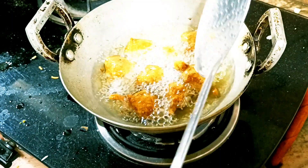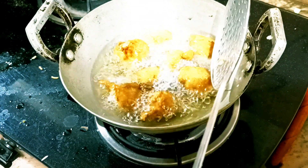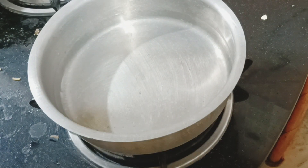Now I will put it in a bowl and drain the water. I will put the oil on again and leave them on the gas. I will boil the water and you can add a little lemon on top.